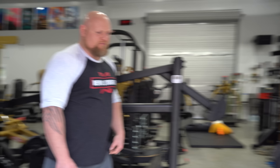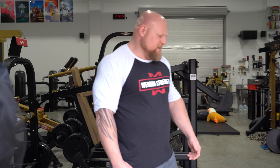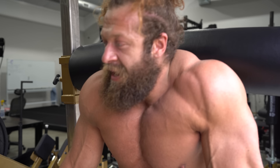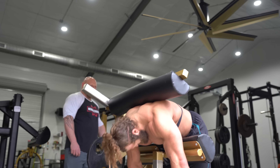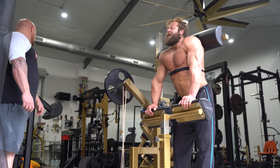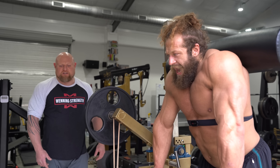Six minutes in — 64 reps. Six minutes of lower back work is insane, let alone 10 minutes. The machine is difficult, but in reality what's really getting him is the band tension. It's taking away all of his acceleration and making him have to work through the entire range of motion. Three minutes to go, 70% done. Heart rate stabilizing at 130.